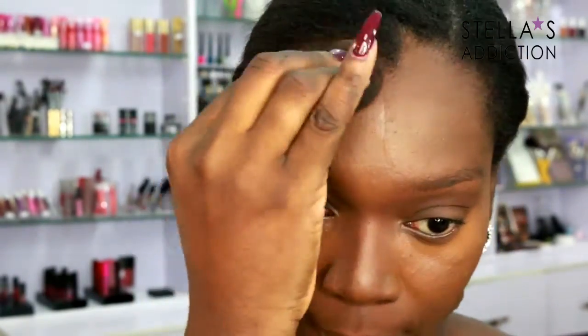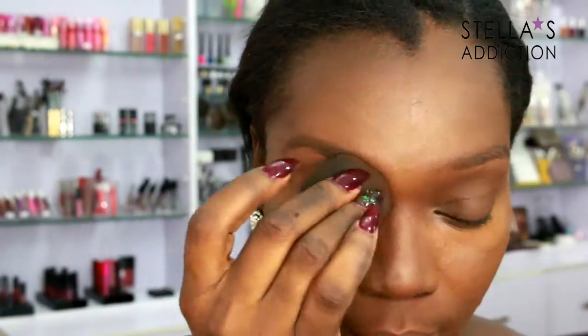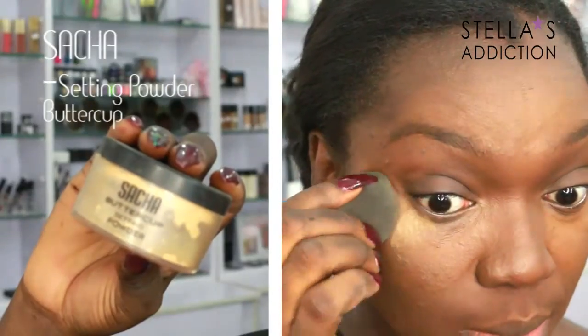Tap, tap, tap — keep tapping until everything looks kind of seamlessly flowy together.